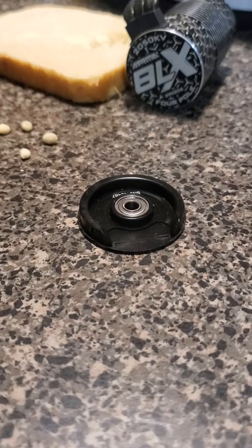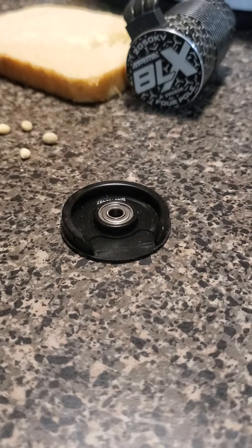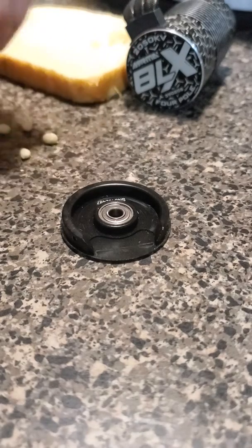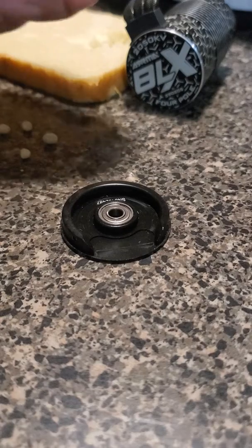The purpose of this video is to extract the bearing from the closed end part of the Arma BLX 2050 KV brushless motor. It's a pain trying to use normal tools. Somebody on one of the Arma forums put out this idea to use bread, so I'm going to show this — I have not seen a video for this anywhere yet, so I figured I would do this in case other people wanted to try it.